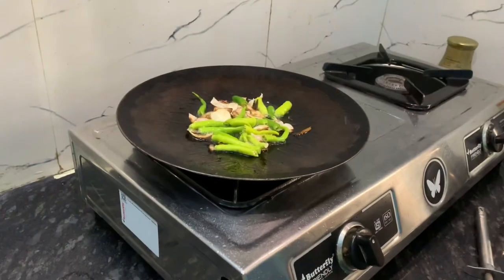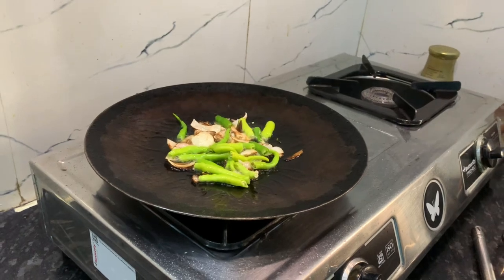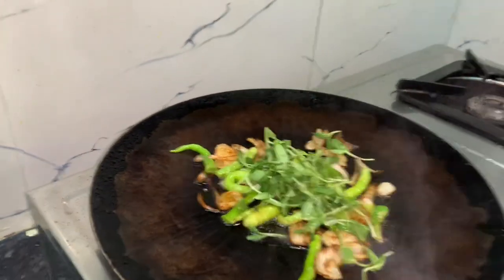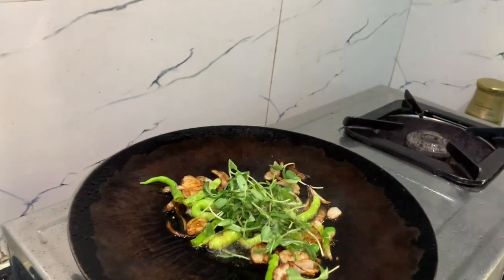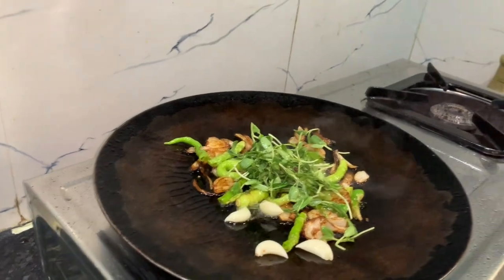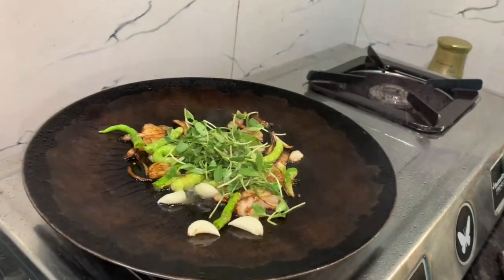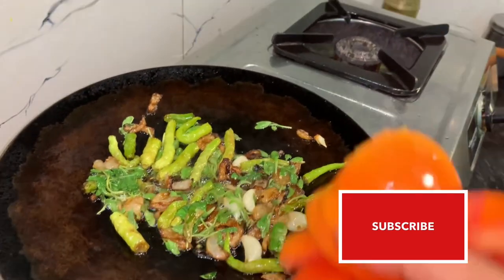We can cook this on the side of the pan. We will cook this on the pan, put the meat in the pan. Now we will cook the tomatoes in the pan.